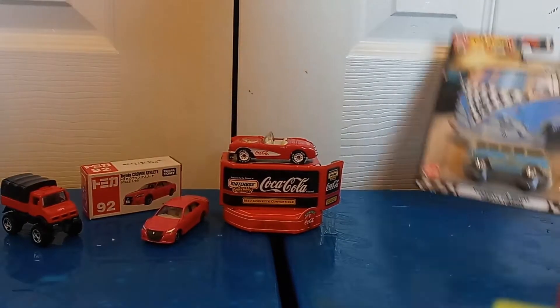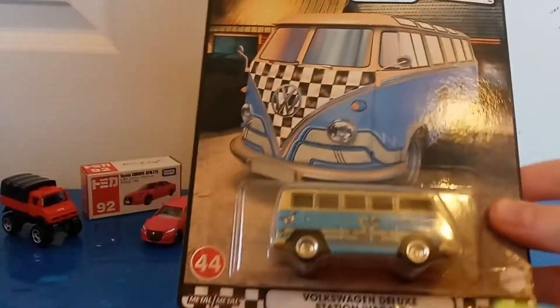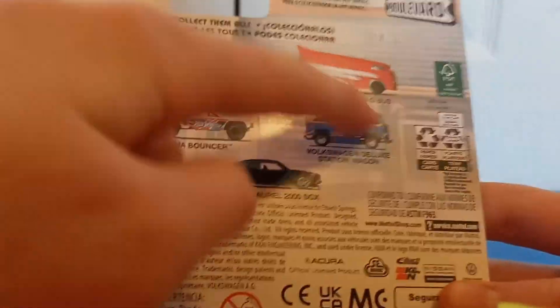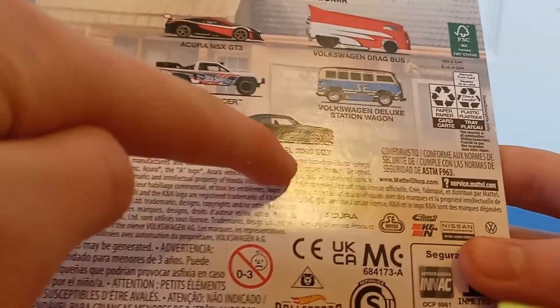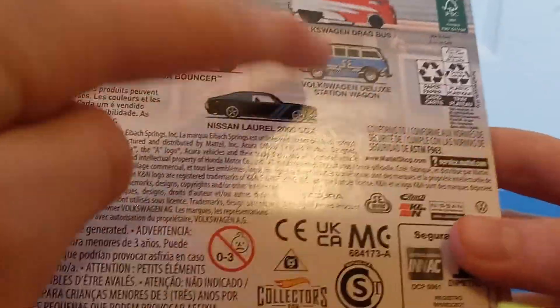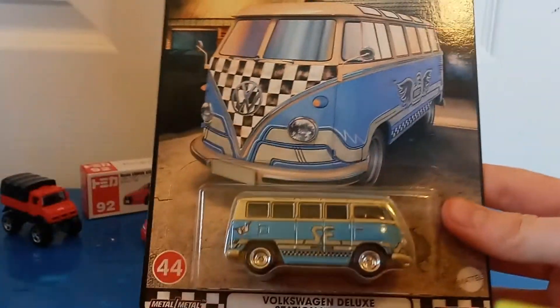It is the Hot Wheels Boulevard set. If we go ahead and take a look on the back, we have the Acura NSX GT3, the Volkswagen Drag Bus, the Baja Bouncer, the Nissan Laurel 2000 SGX, and what we have right now — the Volkswagen Deluxe Station Wagon. Let's go ahead and turn it around so you can see what is in the set.